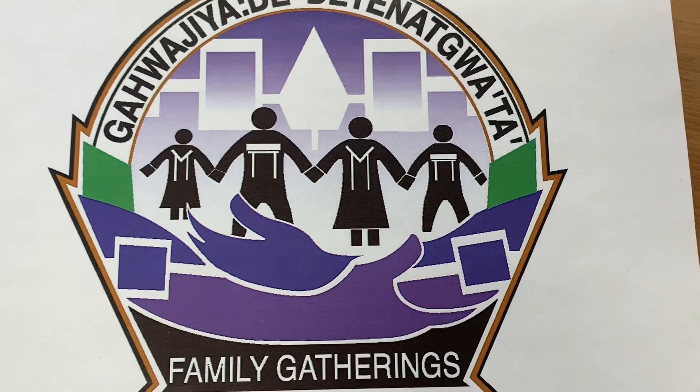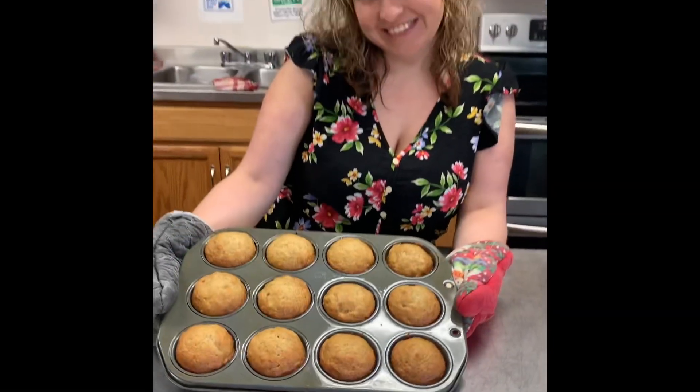Hello everyone, my name is Tiffany and today I'm going to show you how to make no-egg banana muffins.